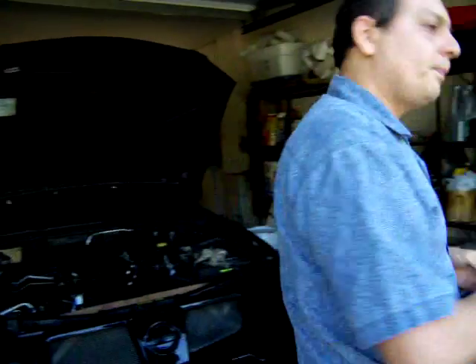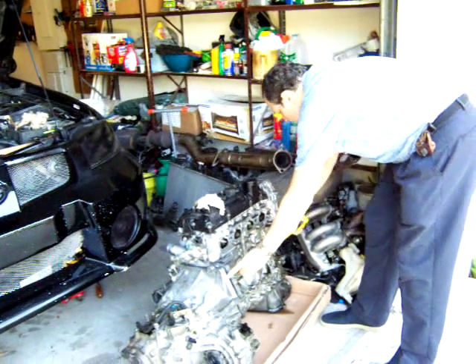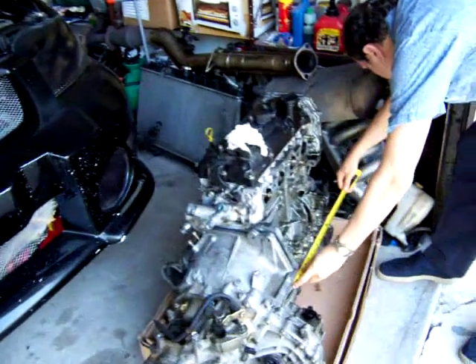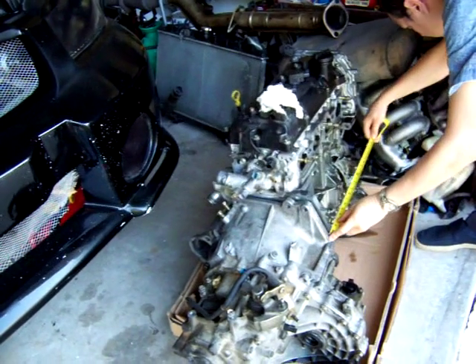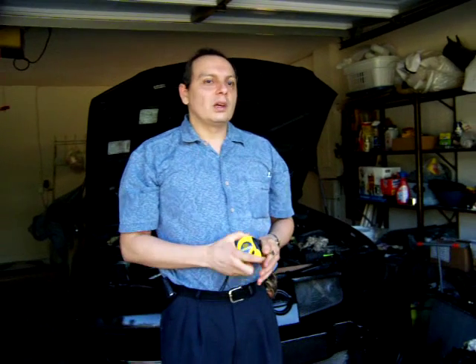Just a reminder — make sure you measure the engine because that is the space you're going to have for the electric motor. In this case, I have about 20, 20 and a half inches. I was originally going to go for a Warp 9 motor, which is about 20 inches, but I'm thinking it's going to be too big for my car. So I'm now thinking to go with the Impulse 9 motor, which is a little smaller, even though it has almost the same power.